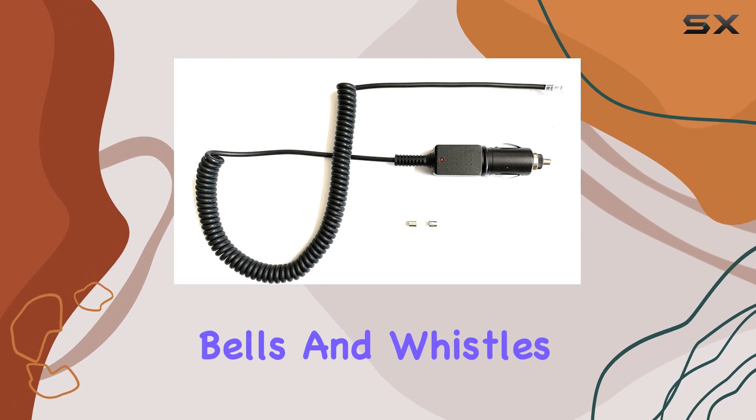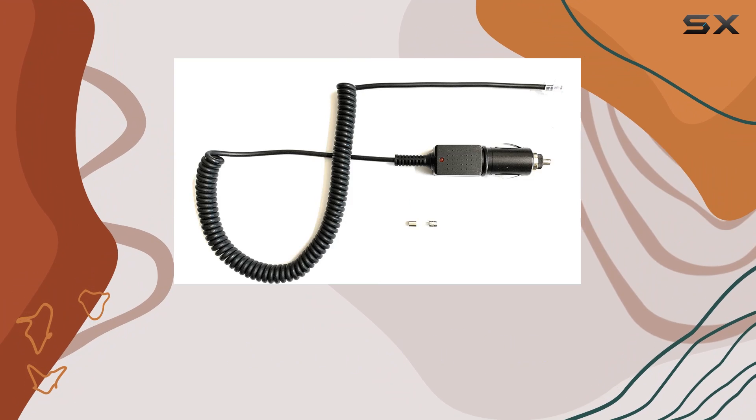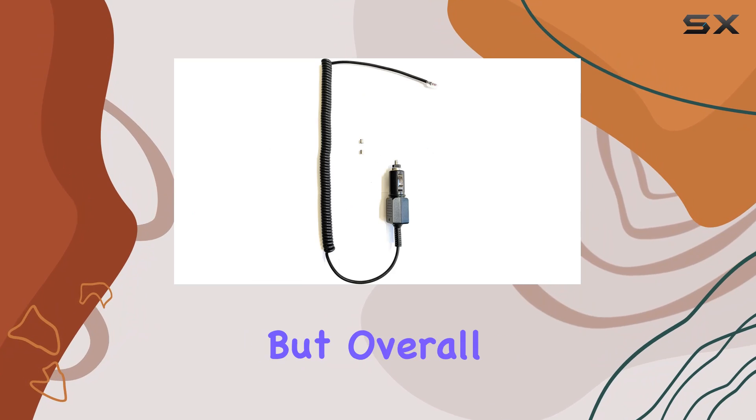Now let's address the elephant in the room — this cord doesn't have all the bells and whistles like an alert function, mute button, or on/off button. It's solely meant for powering up your device, so if you're looking for those extra features, you might want to look elsewhere.